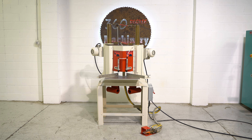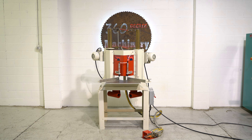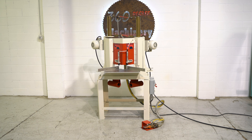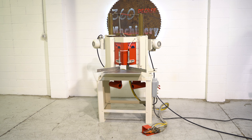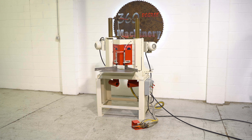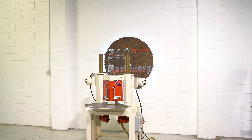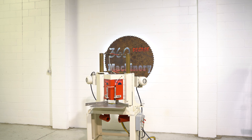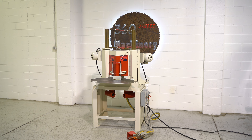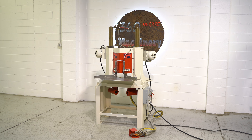Welcome to 360 Degree Machinery. We're going to do a walkthrough of a Pistorius MN301 toe notching saw. If you have questions about pricing, availability, or if you have surplus machines you'd like to sell, you can reach us at info@360degreemachinery.com. All of our machines are located right here in Naperville, Illinois, and we do not broker tools to ensure quality. We are also processing anywhere from 4,250 additional machines, so check back often as we do not list machines until they've been thoroughly cleaned and checked.